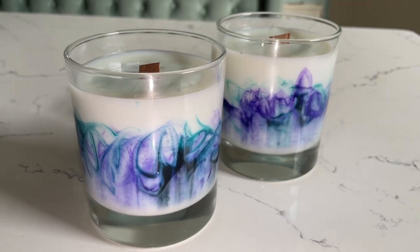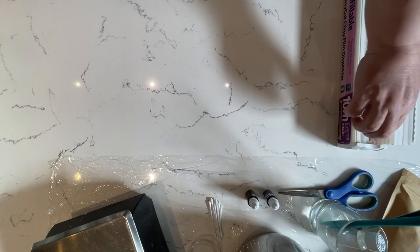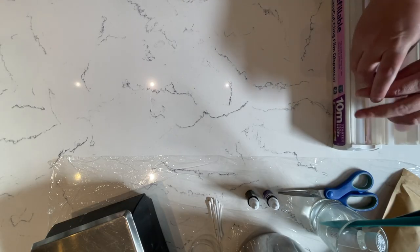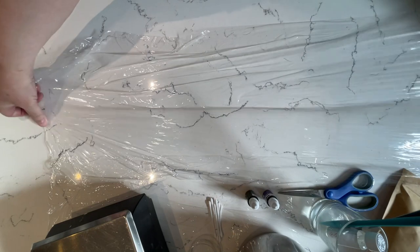Well hello! Today I thought we'd make a beautiful candle. I love making candles just as much as making soap — and actually candles are my first love. It's the thing I really started with many many years ago.